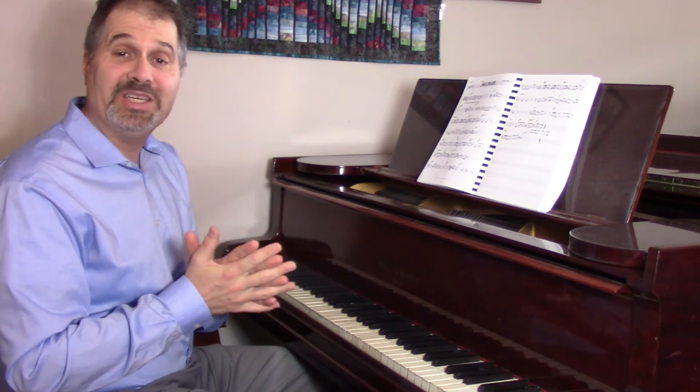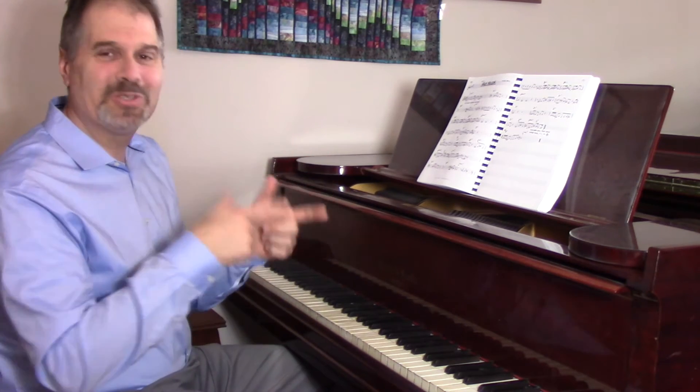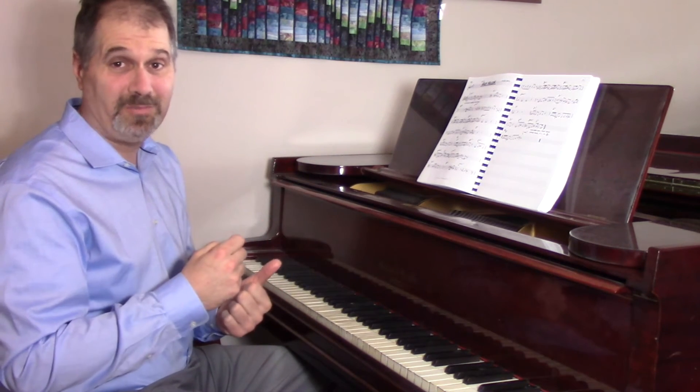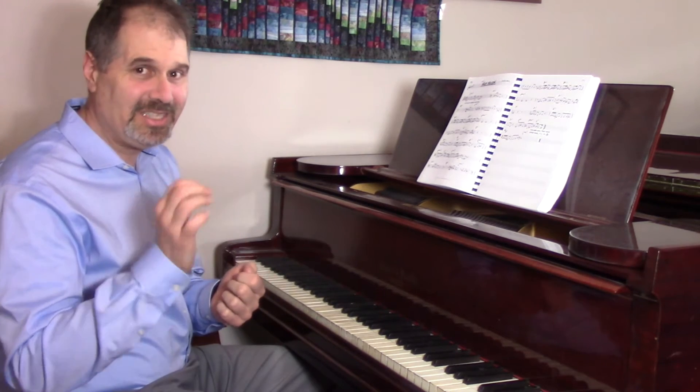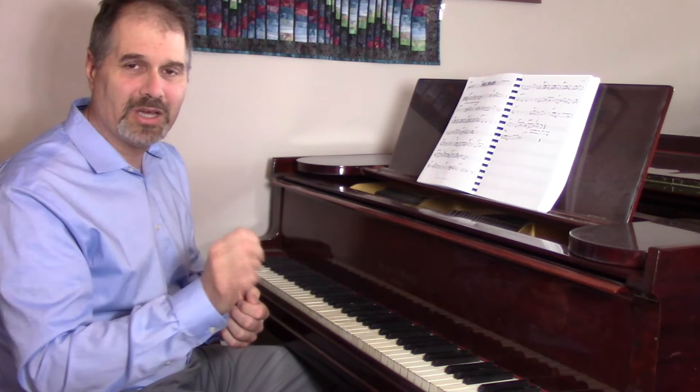And what we can do is use it as inspiration to do the same thing — use these chords from Lady Bird and write our own melody to it. You have to sit down and do it, write it out, either in computer software or written by hand.